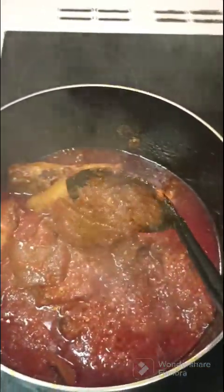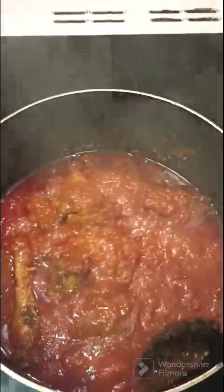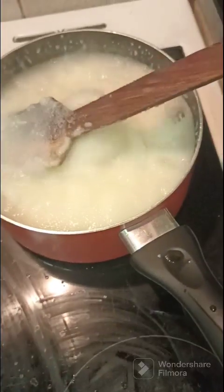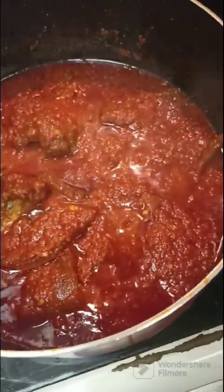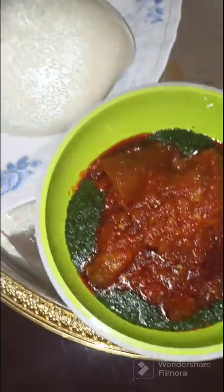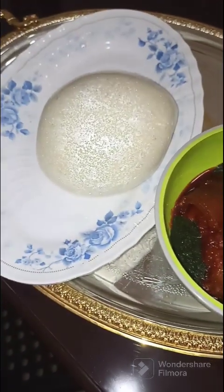By the side I have my semo in process. Like I said, I will be having this delicious stew with my leftover eba and semolina. You can decide to have it with amala or whatever swallow you prefer. Here you can see our food is ready. Hope you enjoyed this video — please like and share, and see you very soon, bye!